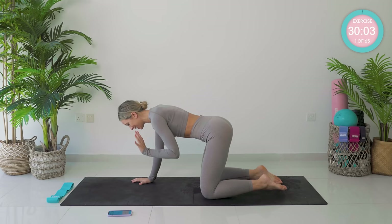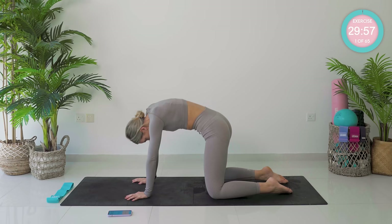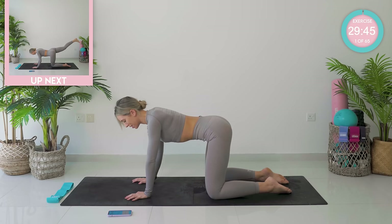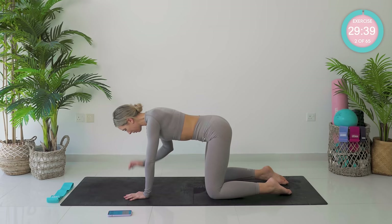We're starting off on all fours. You're going to be spreading your fingertips, and we're actually going to start with a few of those cat-camel stretches — just finding that nice movement through the spine. Elongating, rounding. We're going to find neutral spine, bang in the middle, where you can balance a tray of drinks on that lower back, and your core is engaged.